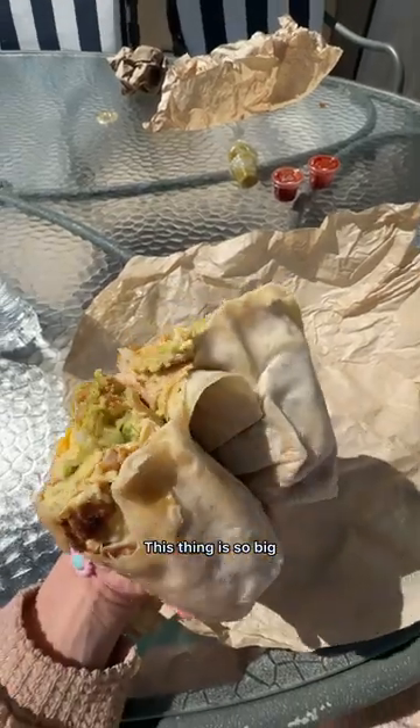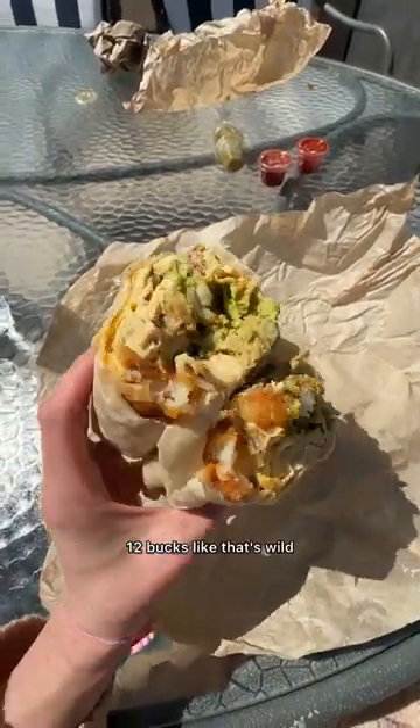This thing is so big, and it's like 12 bucks.